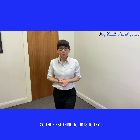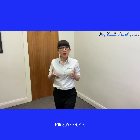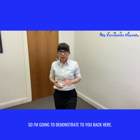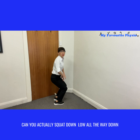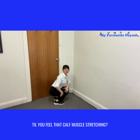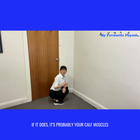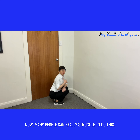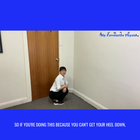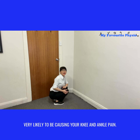The first thing to do is to try squatting down onto the floor and see if you can reproduce that knee pain. For some people you might not even be able to get down low. Can you actually squat down low, all the way down, till you feel that calf muscle stretching? Does that bring on your knee pain or ankle pain? If it does, it's probably your calf muscles causing it. If you can't get your heel down, it's 100% your calf muscles are too tight and very likely causing your knee and ankle pain.